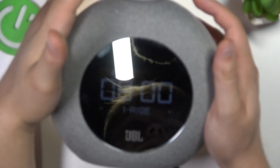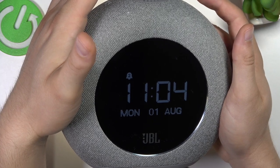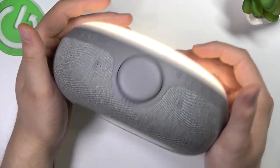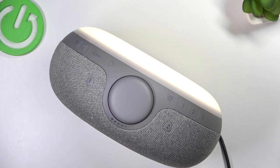We can simply repeat the same steps — it's identical to the first alarm, so there's nothing new here. And that's how we can set the alarm on the JBL Horizon 2. If you find this video helpful, please remember to like, comment, and subscribe.